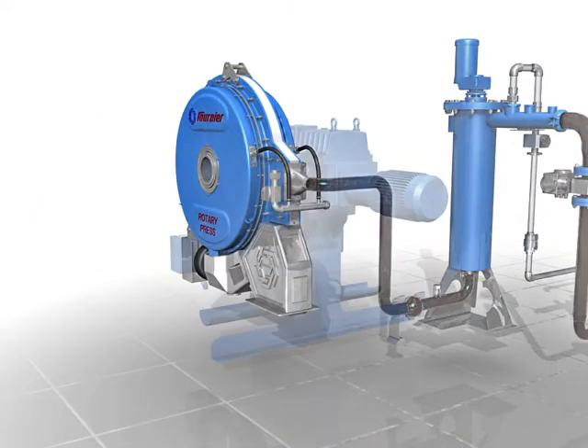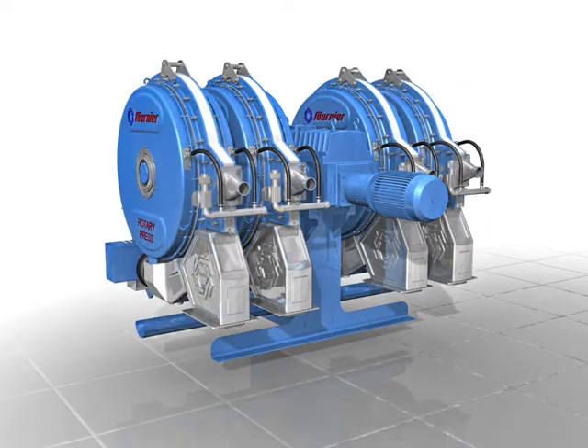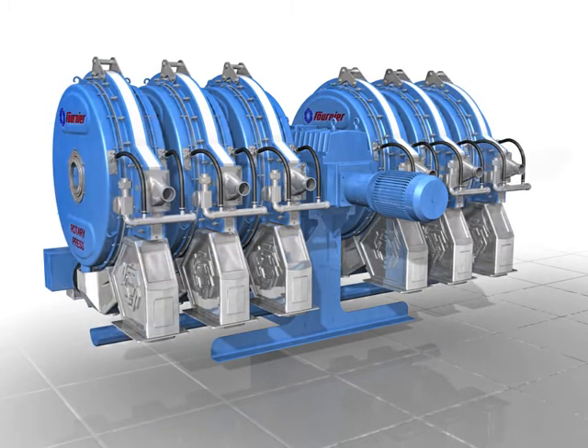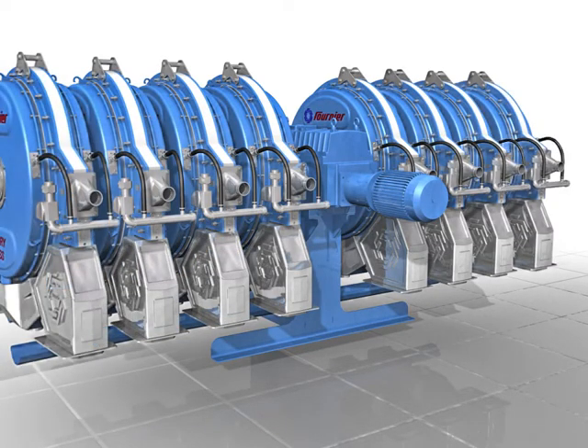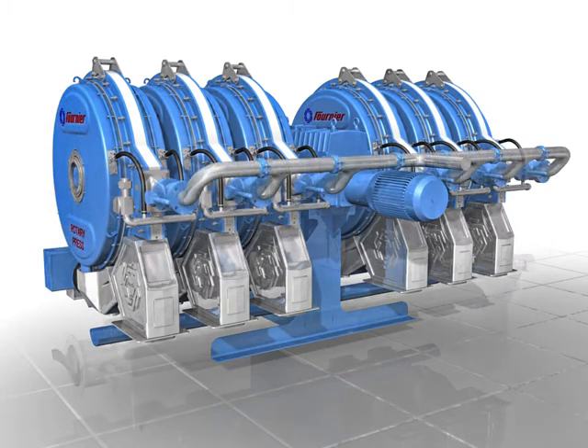Fournier Industries has been providing the rotary press as an excellent de-watering solution to hundreds of customers since 1989 and is able to provide bench-scale to full-scale pilot testing to design an optimized system for your unique sludge.